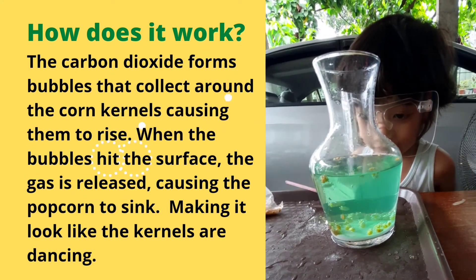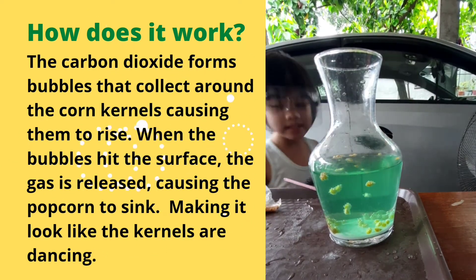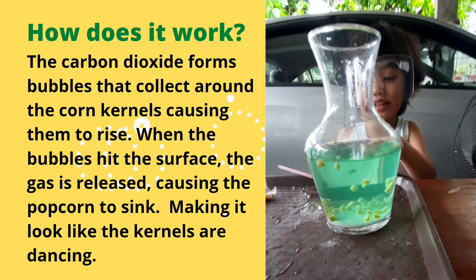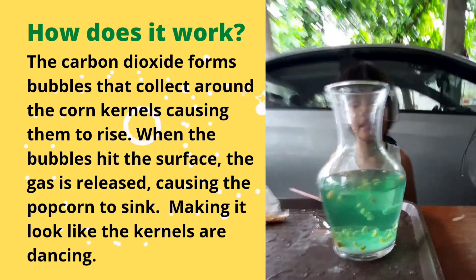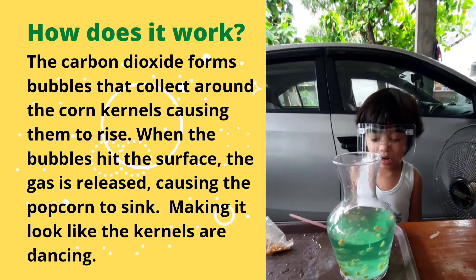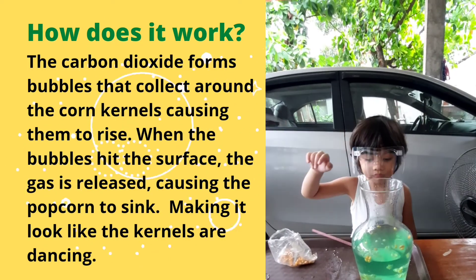Wow, that's a nice experiment! I want to do dancing popcorn. Bye bye guys, thank you for watching! Bye bye Briggs!